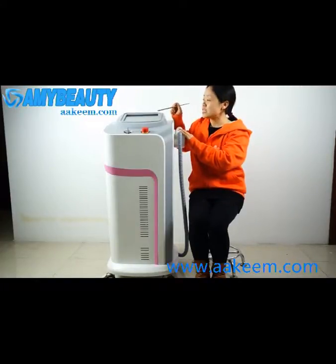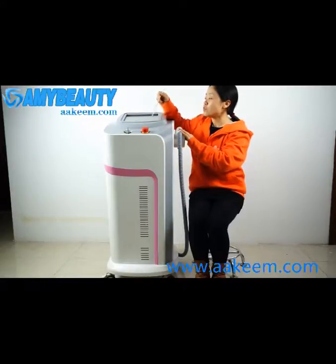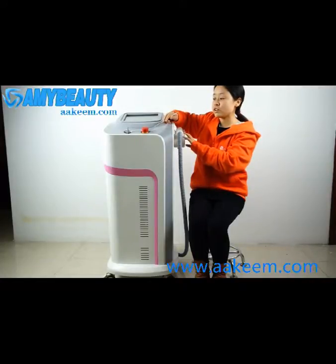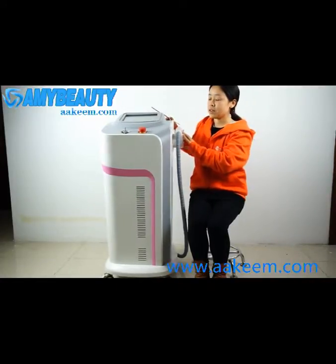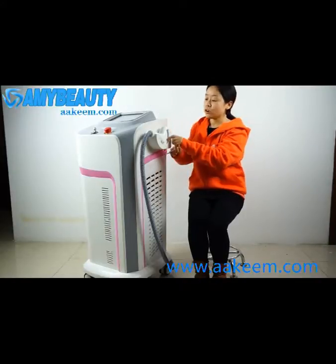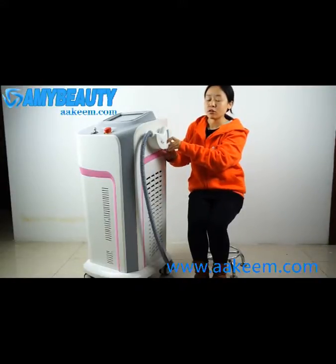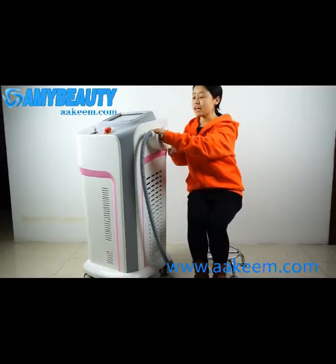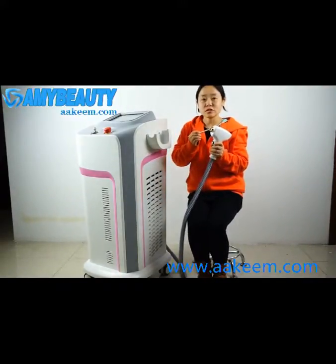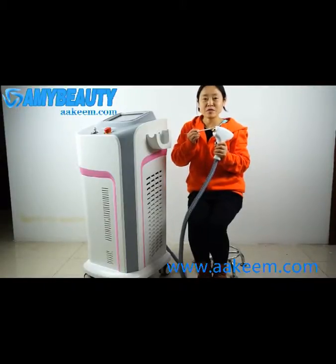First, we see the 10.4-inch LCD touchscreen. And this is the machine switch. This is the emergency switch. On the side, we can see the handle in the holder. This holder fits in horizontal level. We can see the treatment handle. The guard spot size is 11 by 11 millimeters.